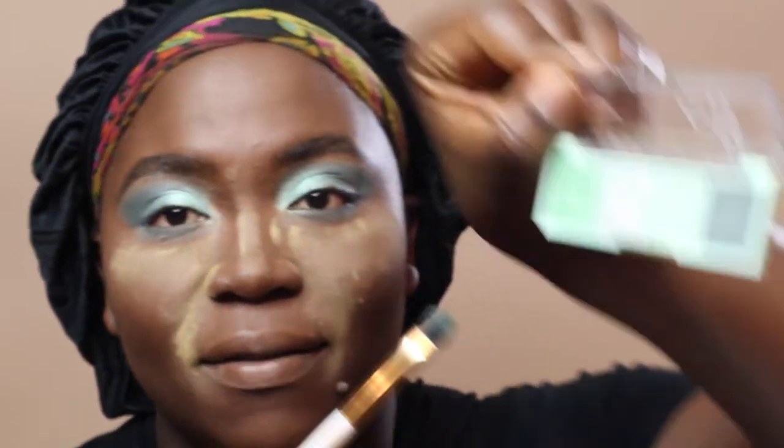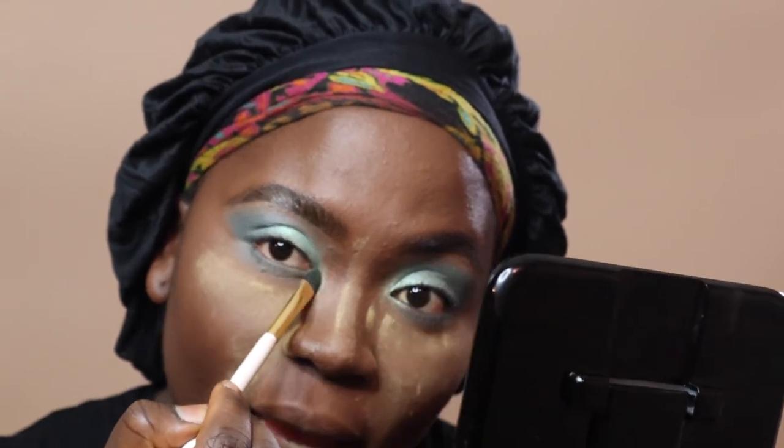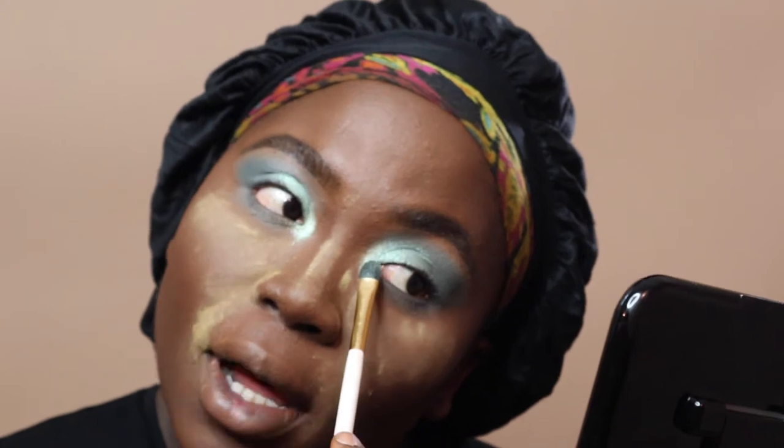For the tear duct, I'm taking the same brush I used for my top lids and going in with that first green, really packing that color in there. Then going in with the second shade and packing it in my tear duct as well. There will be a bit of fallout but that's okay — that's why we put the setting powder there. I'm adding eyeliner to set it off; I'm using my Kat Von D — now known as KVD vegan — eyeliner.